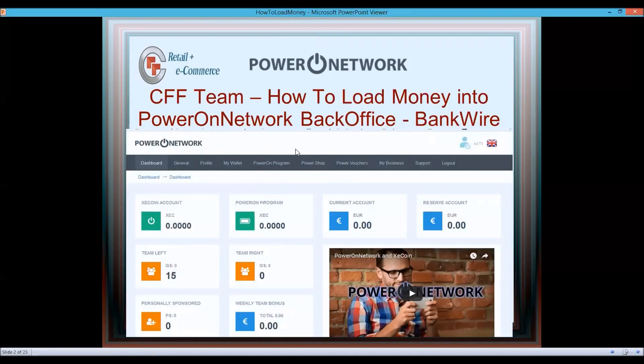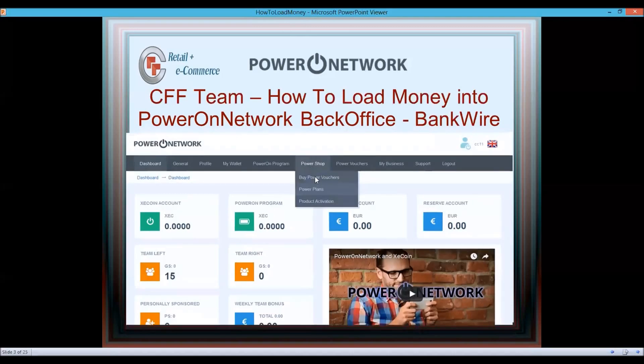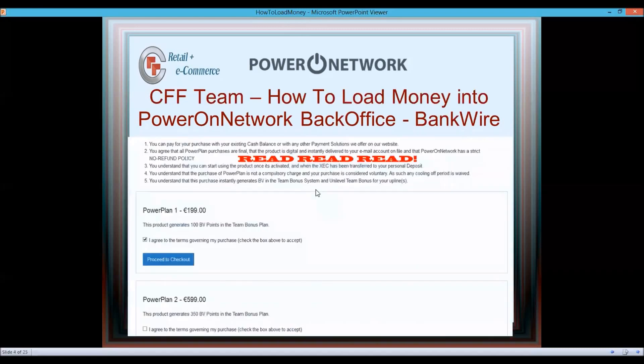When you log in, you'll see Power Shop and Power Vouchers at the top. Click on Power Shop and a pull-down list appears where you can buy vouchers or plans. Click on Plan — you're not going to buy a plan just yet, but pay attention to what comes next.